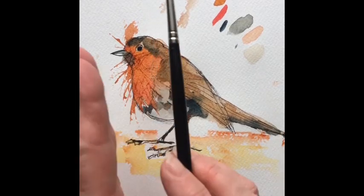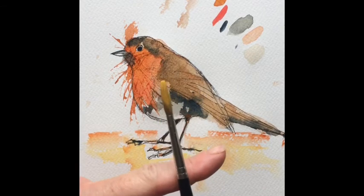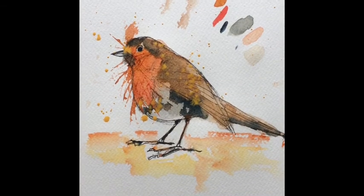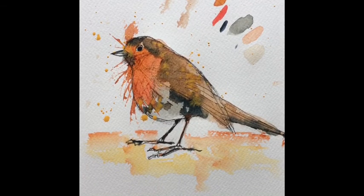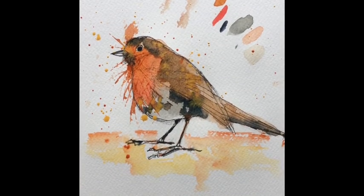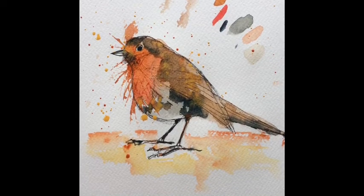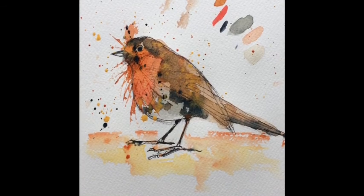So I'm going to splatter him now with some colours I've already used - don't introduce more colours into your palette than you absolutely have to. I've loaded the brush and I'm just going to put it against my finger and tap it. You can't control where this goes, but that's beautiful. So that's the yellow on there. I'm going to put in a little bit of light red as well. And then just to give it a bit of drama, we'll put a little bit of dark across him - it's about getting the right amount of water to your paint, because it won't splatter otherwise. And there he is - a freely expressed robin.